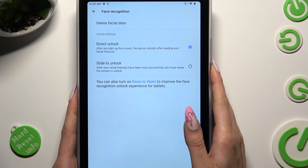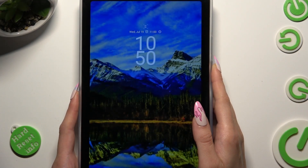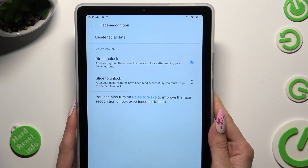So finally, when I switch off my screen and then turn it back on, I can see Face Unlock is working properly.